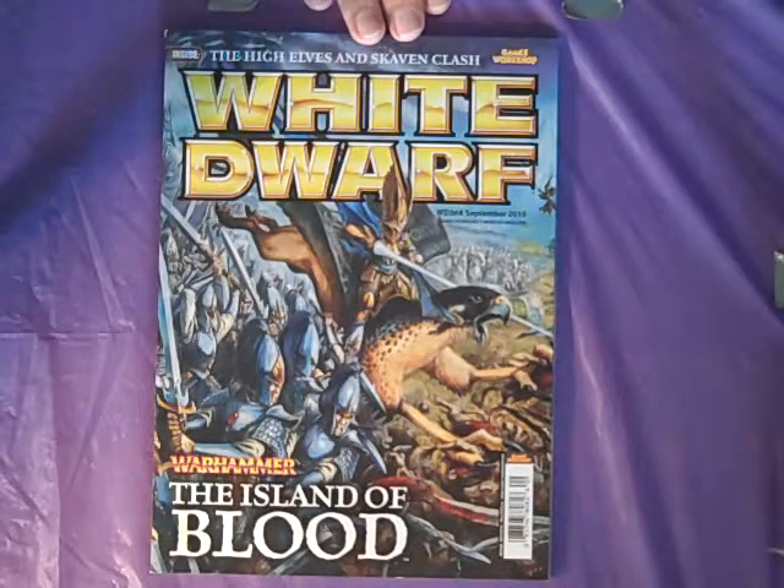Not that many months ago, it was the 40k entry-level game being released and it was 60 bucks — some nice models inside, but even that was like a 33 percent increase over the previous version, Battle for Macridge, which was $45. So in that period of time when they reissued 40k with its new rules, it jumped 33 and a third percent. The prior one to this was Battle for Skull Pass — Dwarves versus Goblins — which was selling for 60 bucks. This new one is a hundred bucks. A 40 percent increase.